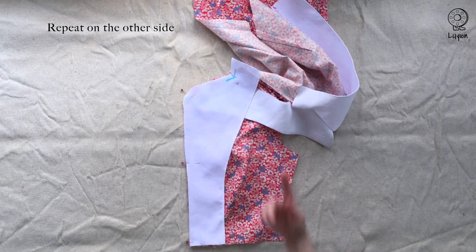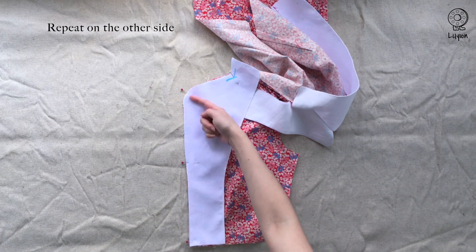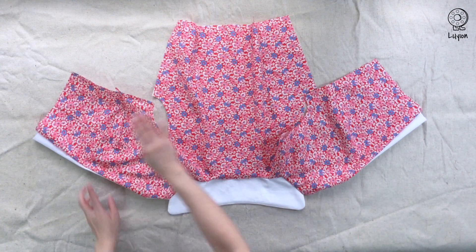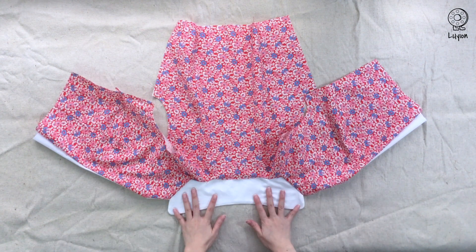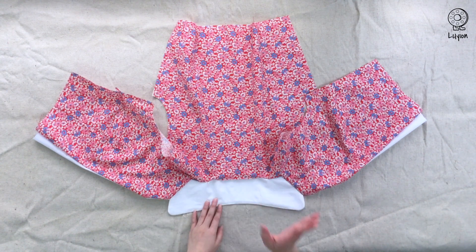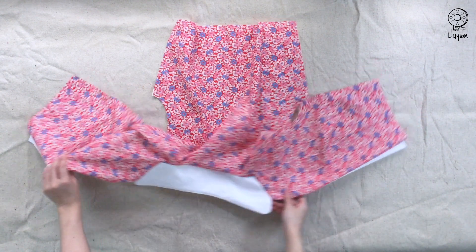Remember when you're sewing to stop exactly at the corner. After sewing, you'll notice that the front of the collar is now completed. There will be a little hole in the center, which is fine — we'll work on that later.